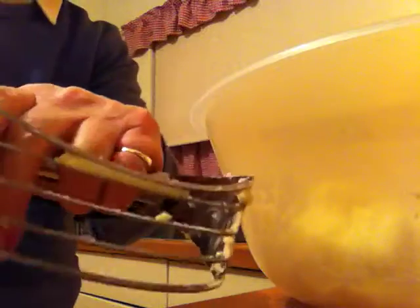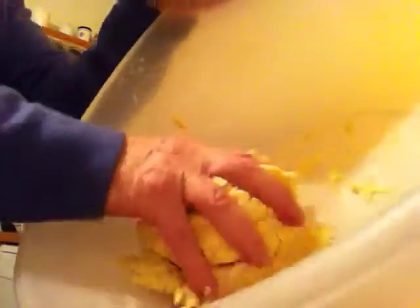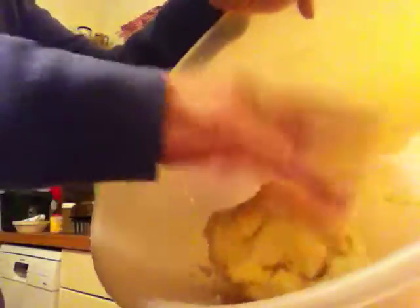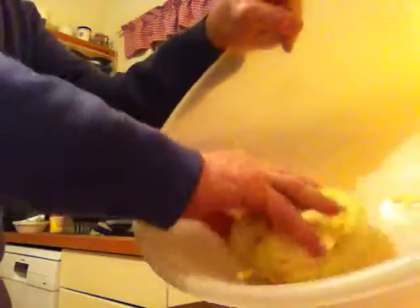I think that is the answer — it doesn't really want to get too cold, although of course you can freeze it and then thaw it out. I have one of these American pastry tools, they're very good actually. Can you see it's coming together really nicely? I don't want to use too much flour — that is the death knell of all pastry. You do not want to have too much flour, it just makes it heavy.